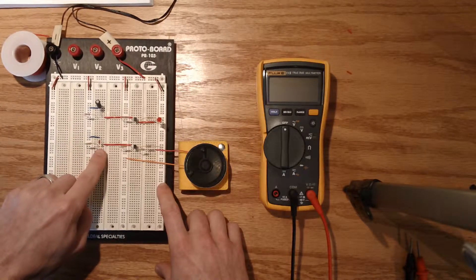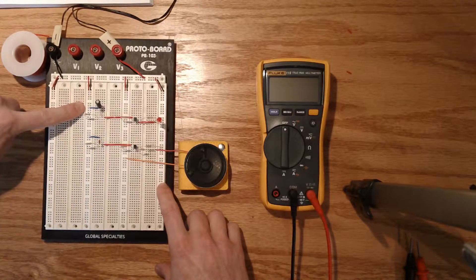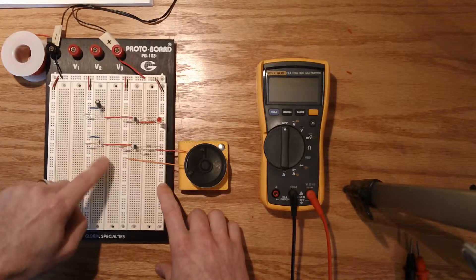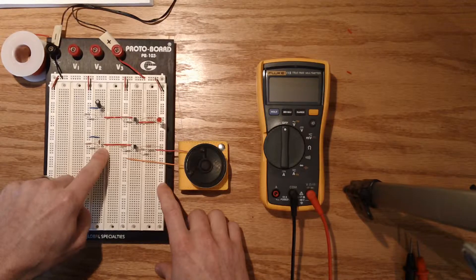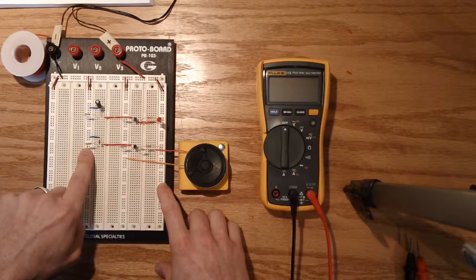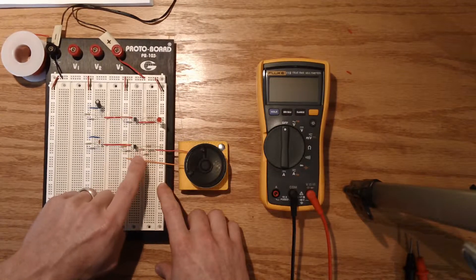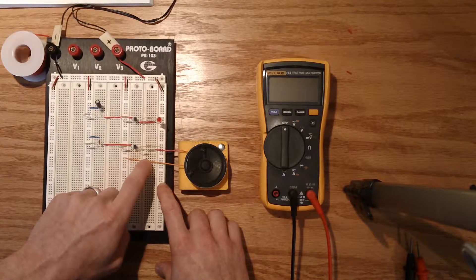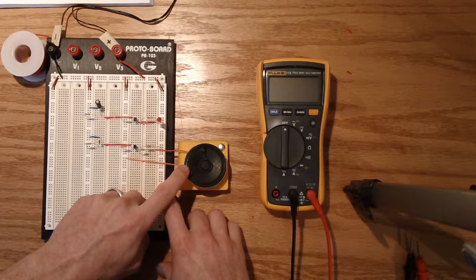Bearing that in mind, if we have a much smaller capacitor, based on what we learned last step, it will charge and discharge at a much faster rate. So what we also need to look at is the fact that there is a resistor on the cathode pin of our PUT.